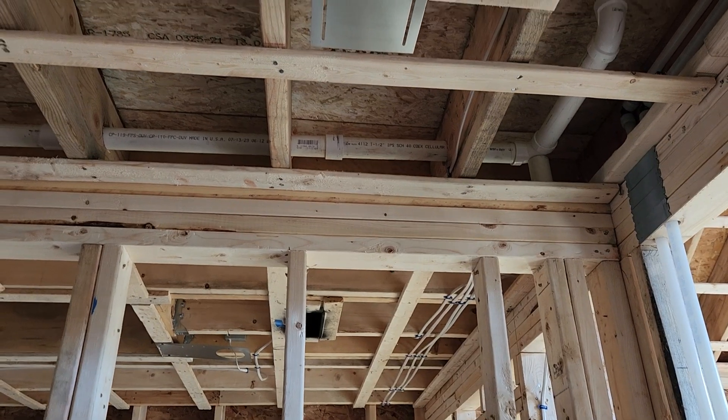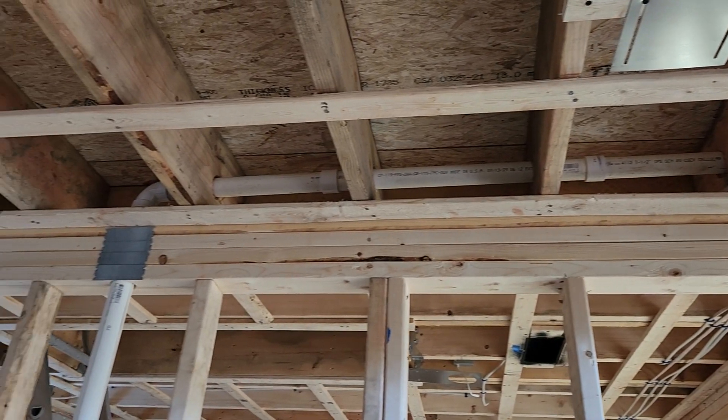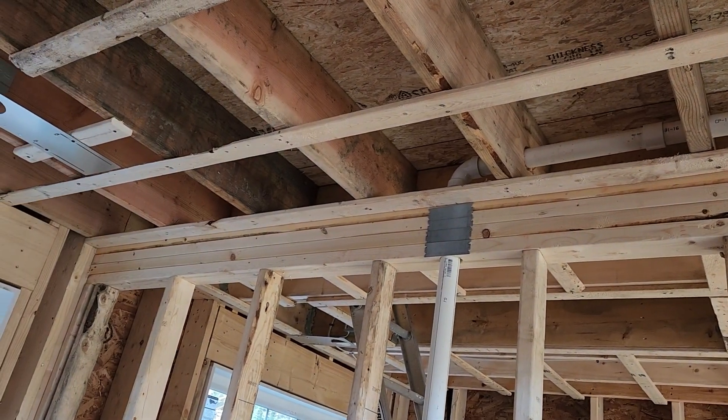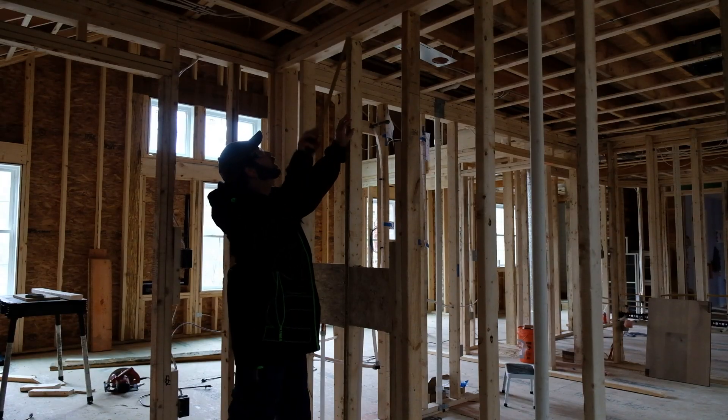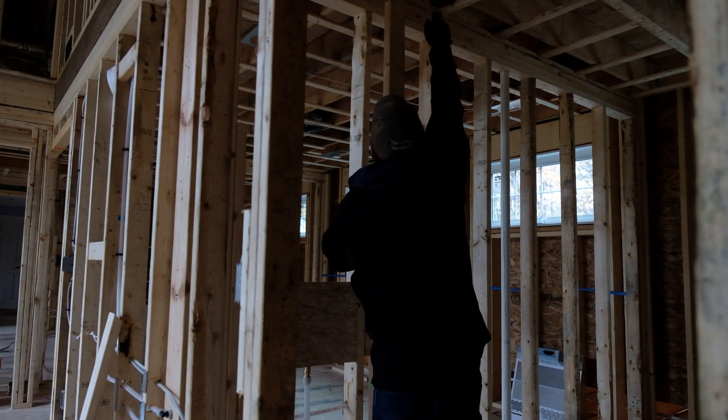Before ever cutting studs, figure out if your wall is load-bearing. If the ceiling joists rest on top of and run perpendicular to a wall like they are here, it's almost certainly load-bearing. I jammed a pair of 2x4s under the ends of the joists to support them while I cut out the actual wall studs.